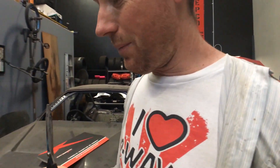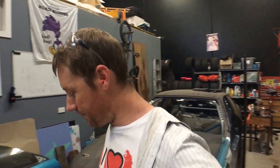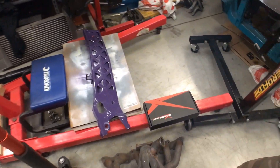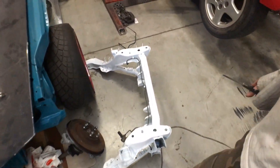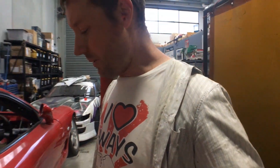G'day everyone, welcome back — just wanted to catch up. It's been a little while. My arm's still a bit stuffed so I've been doing light stuff: painted the PPF brace, been test-fitting manifolds that don't fit, painted my subframe, just pottering around the garage doing bits and pieces.